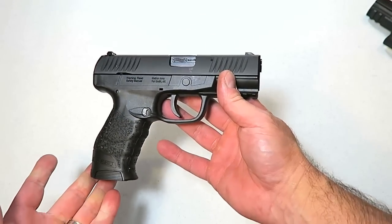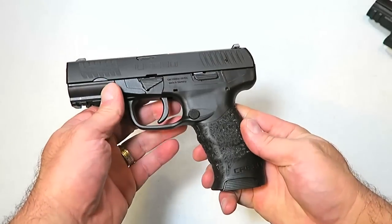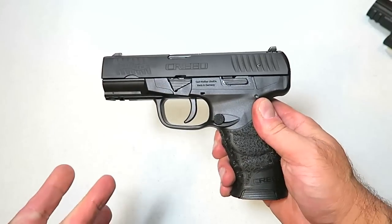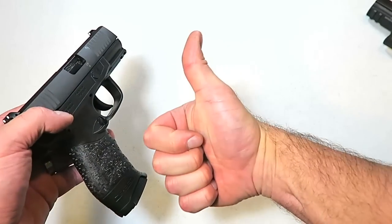Overall, the Creed is a nice looking gun, a very nice feeling gun, and it feels like quality. I can't wait to get this to the range and give you my thoughts and impressions on the Walther Creed. If you like videos like this, please subscribe and share — I always appreciate the thumbs up. Thanks for watching and you guys be safe.